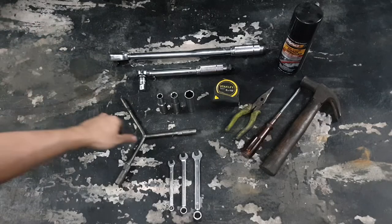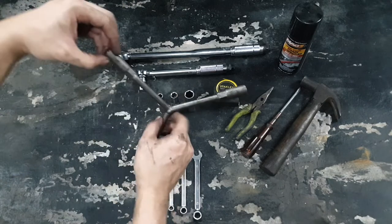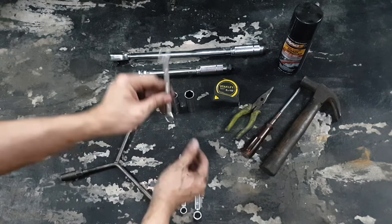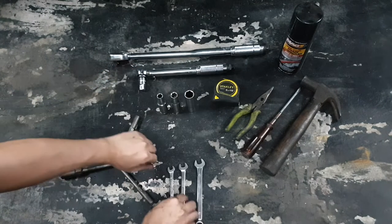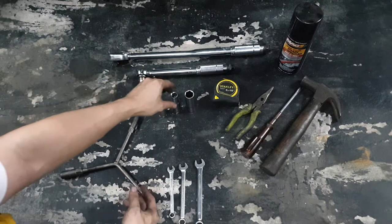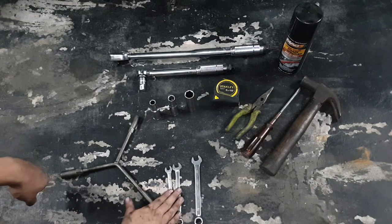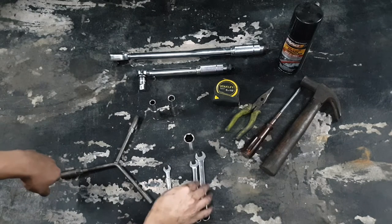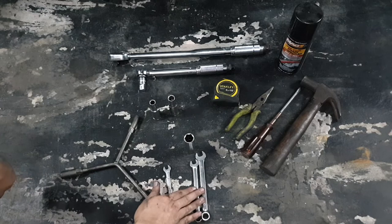So here are the tools you're gonna need. I have this 8, 10, and 12 triangle thing — very helpful, but you don't necessarily need this; you can have an 8, 10, and 12 wrench also. I also have them in socket form: a 10 socket and a 12 socket. The 8 and 10s will be used to open up the front sprocket cover and to remove the sprocket, and the 12, 10, and 17 will be used to readjust your chain.